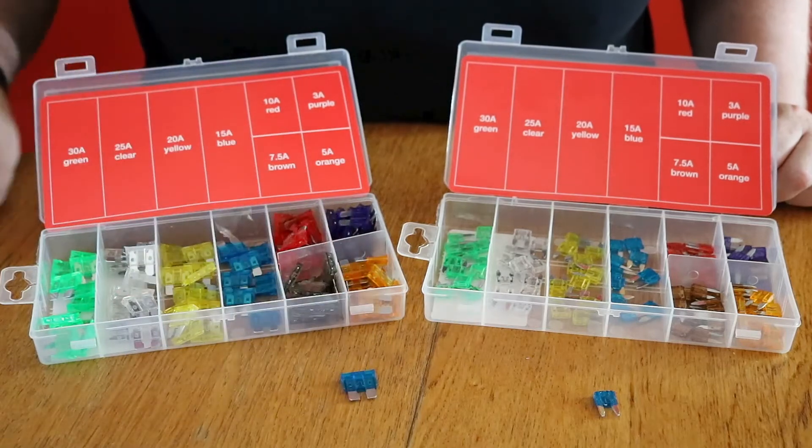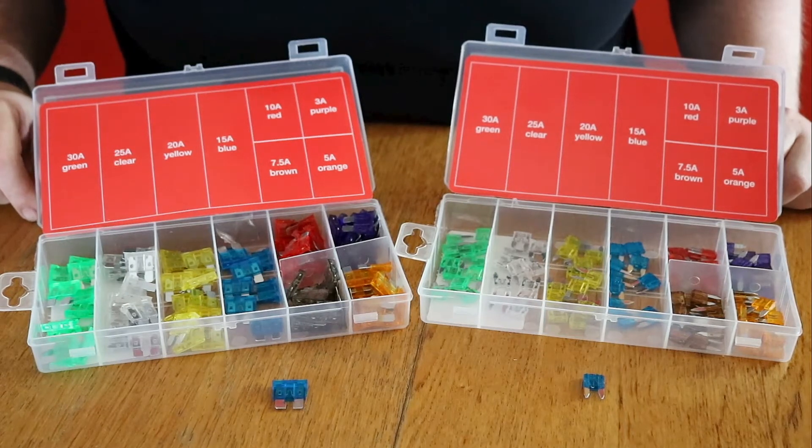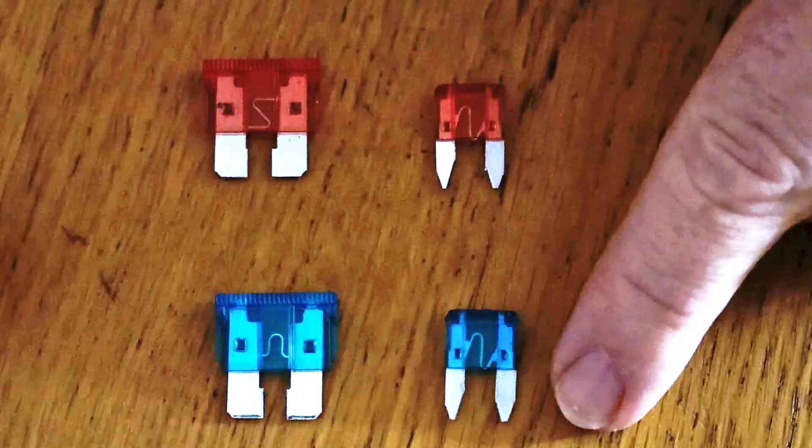To know what size fuse you need, it will be better to remove the blown fuse from the fuse box to compare the size. Before you do this, please turn off the ignition — and personally, I always remove the keys as well.